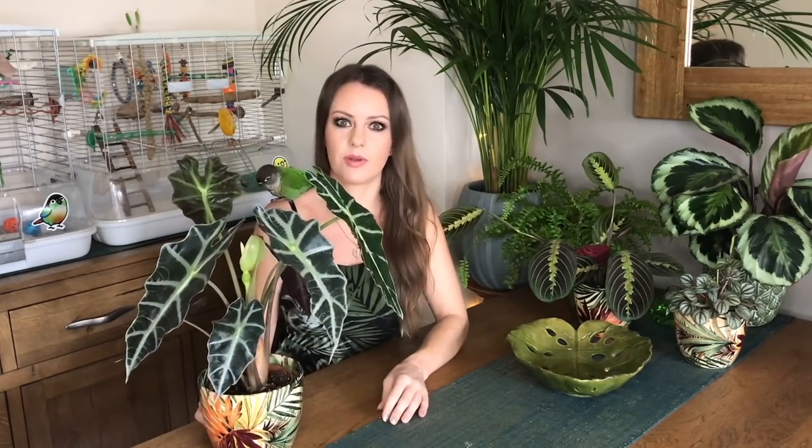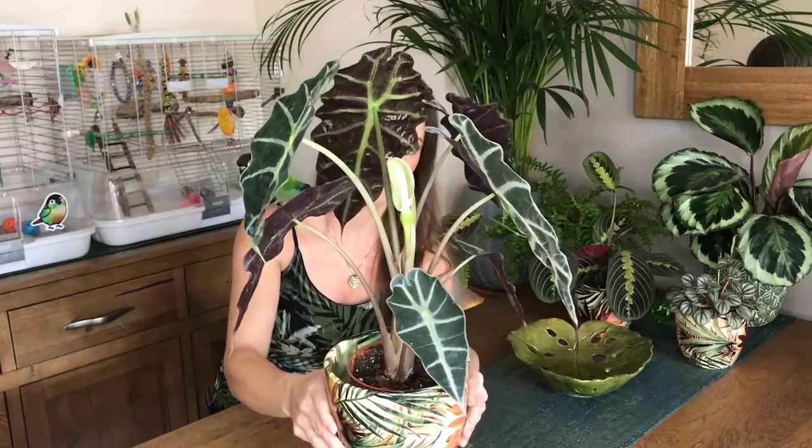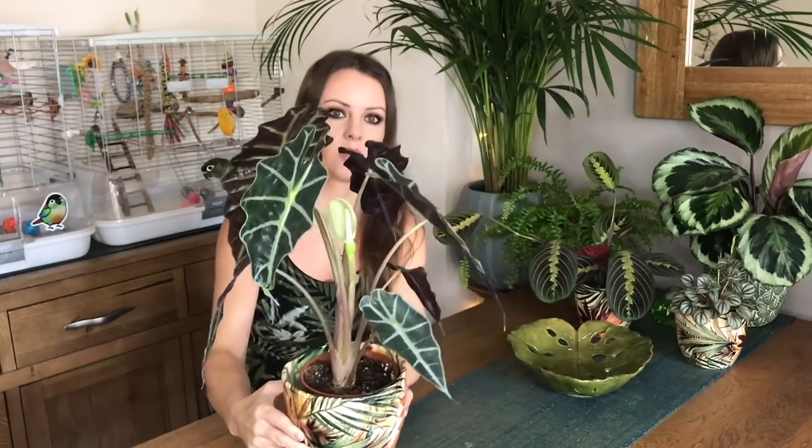Here is one of my Alocasia pollies, also known as African Mask Plant. I've only had this about maybe five weeks and already it's grown I think three new leaves. And there is a flower, which apparently is quite rare for it to flower. I actually didn't even realize that they flowered — I was quite surprised when that popped out the middle. Not the prettiest flower in the world but still quite cool.